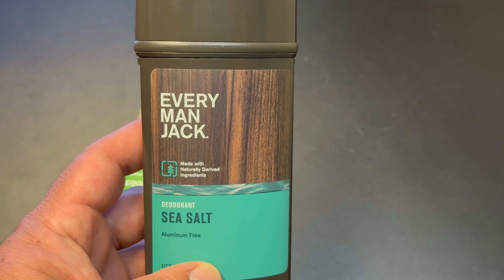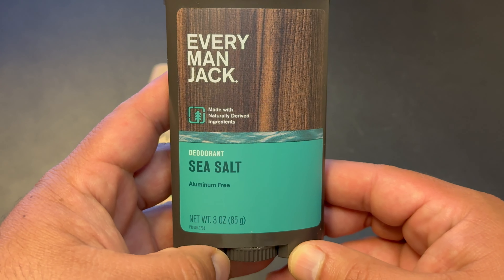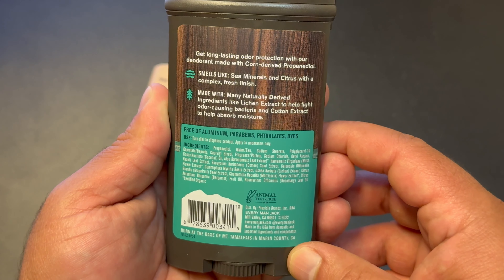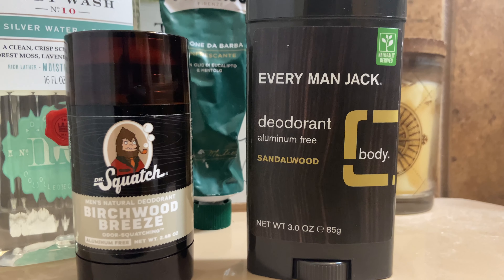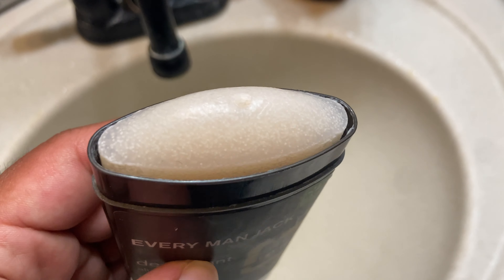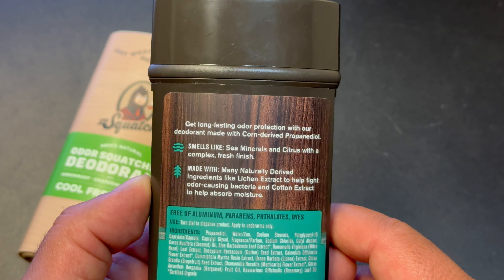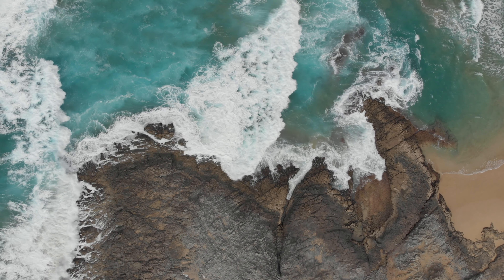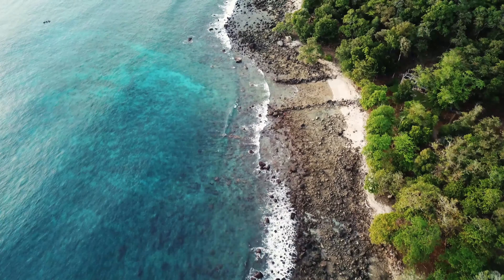The scent on this deodorant is very good — I really, really like it. I was surprised, because I was disappointed with their Sandalwood deodorant a few years back. I actually have another video on my channel where I reviewed the Everyman Jack Sandalwood and Dr. Squatch's Birchwood Breeze. Anyway, when I smelled the Sea Salt deodorant I was surprised — it smells really good. On the back of the label they say it smells like sea minerals and citrus with a complex fresh finish. The sea mineral scent stands out the most, and you get some citrus notes, but this is honestly more of a fresh, crisp, aquatic sea salt scent.